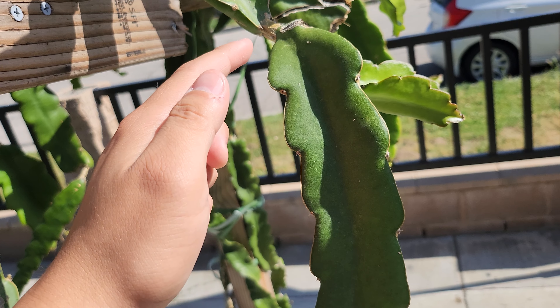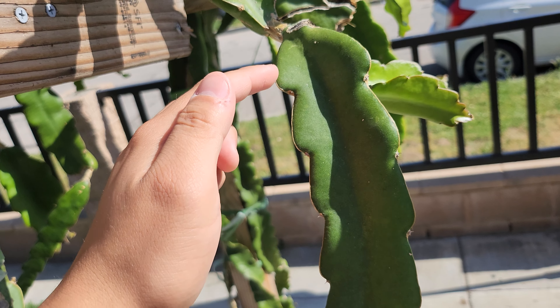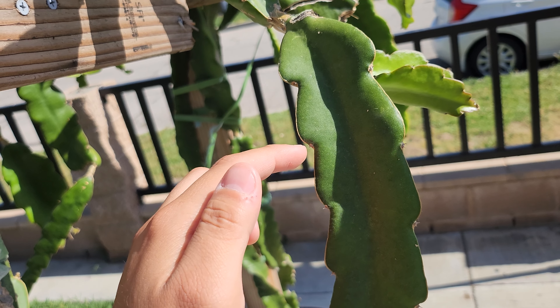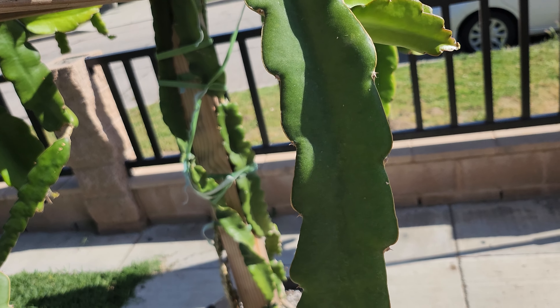Alternatively, each base of each fin — this is a fin of the dragon fruit — the base of each fin right here is a node. So here's a node, there's a node, there's a node, and so on.